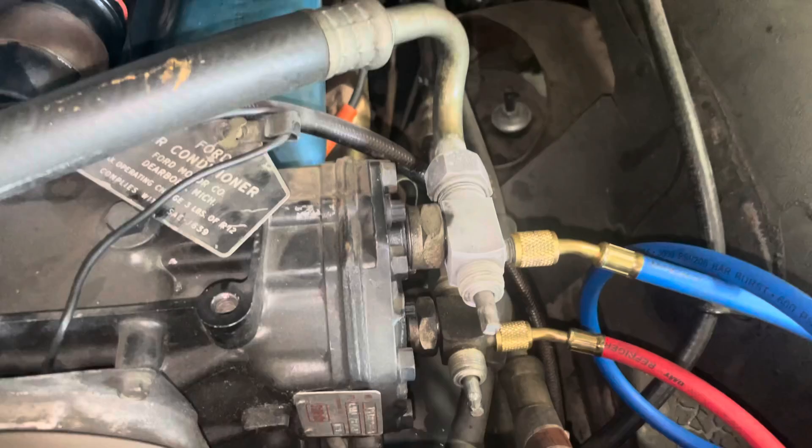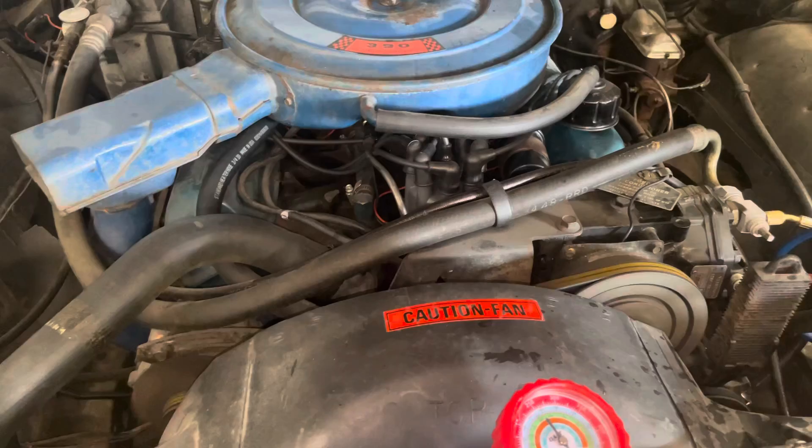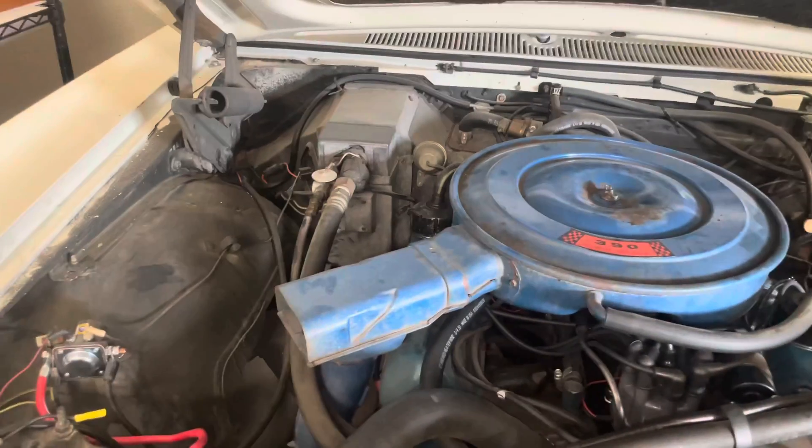There's definitely a blockage in the system, but the compressor itself works. So we need to chase the blockage now.